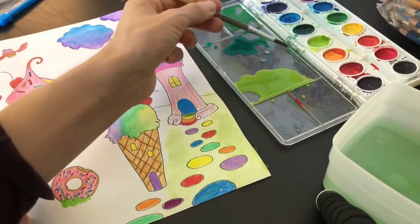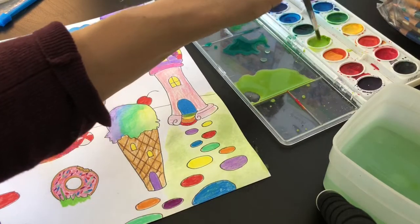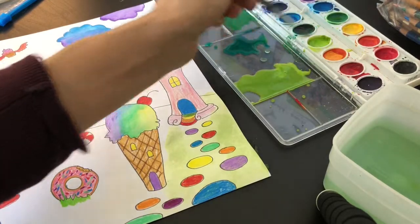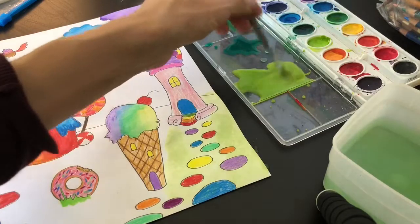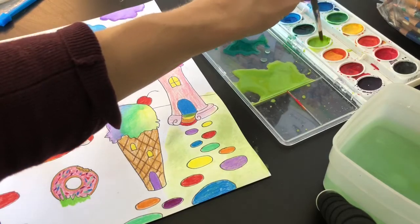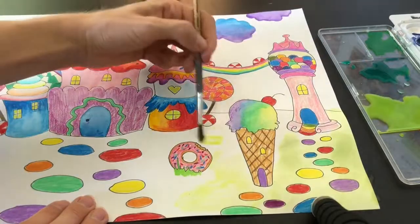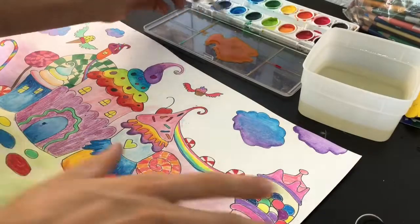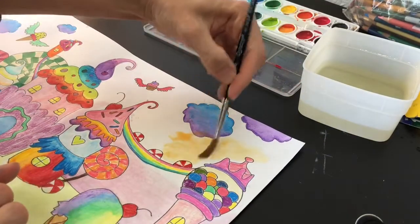I'm going to use green watercolor to fill in the grass. I'm taking the color from the palette, adding it to my watercolor tray, and watering it down to make the color lighter — taking it directly from the tray would be a little darker than I want. Now I'm adding a very light pink and orange sunset in my background.